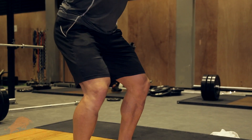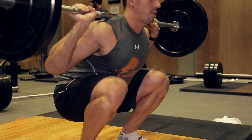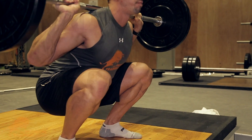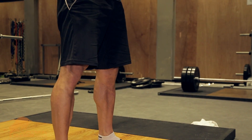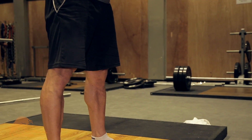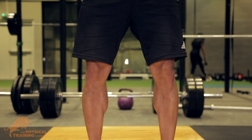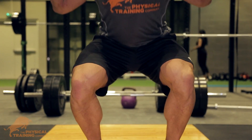Keep your core tight as you come down, breathe out, and contract as hard as possible as you come up. This will protect your lower back from injuries. Make sure you're bringing your butt back first and then bending your knees. As you come up, push your knees out — this will help you contract your glute muscles and prevent knee injuries.